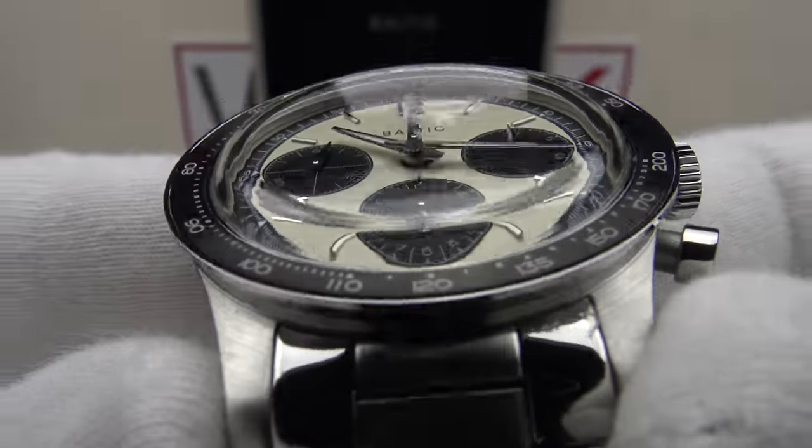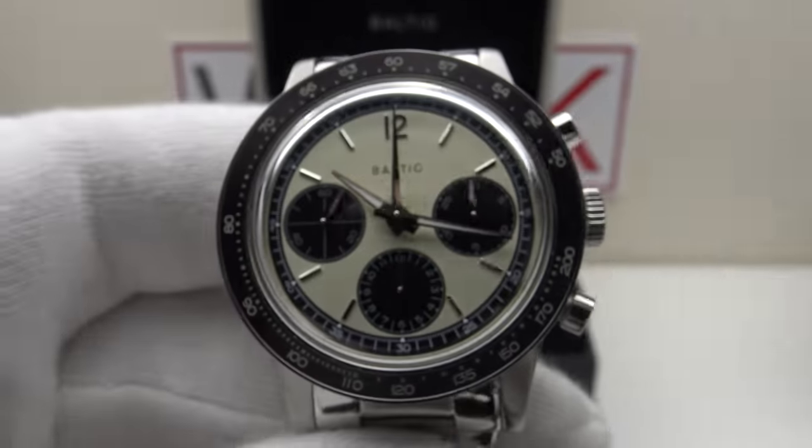I hope you've enjoyed my review of the Baltic Tricompax Chronograph. Please feel free to post your own comments below the video. Thank you very much.